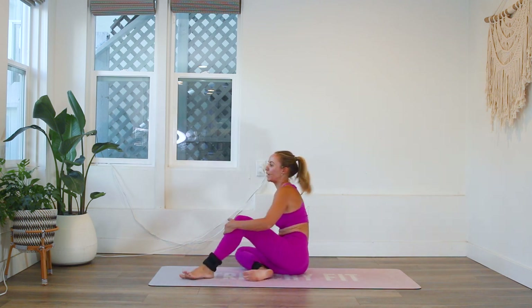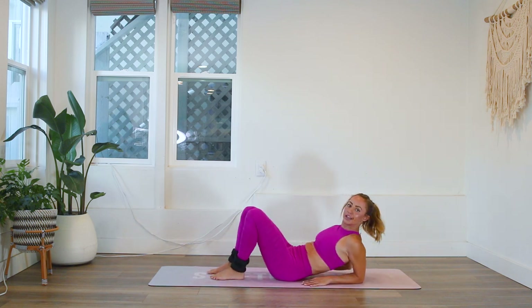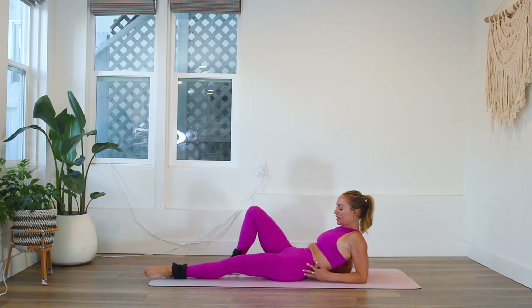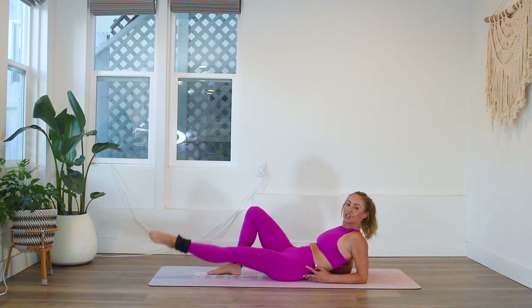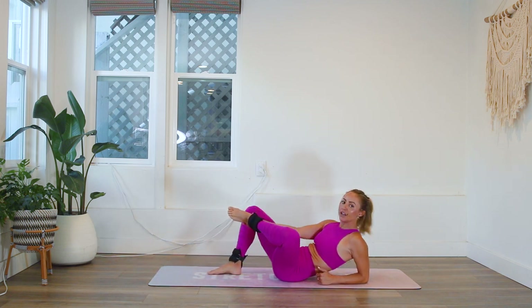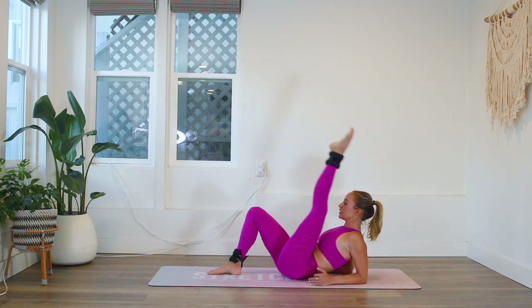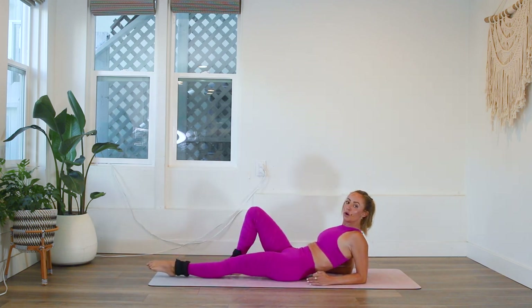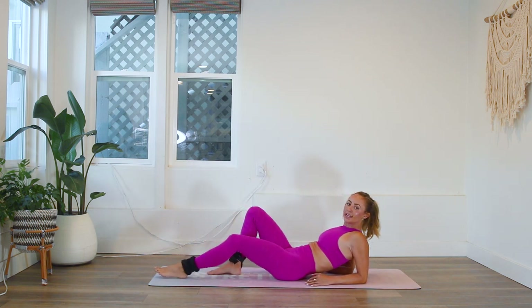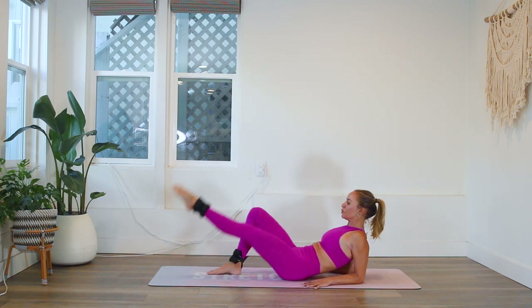Now we're going to turn around. Come on to your elbows like you're chilling out at the beach. We're going to extend the front leg and rotate the hip so you're in a turned-out tendu position — meaning you want to try to bring your heel up. You're in external rotation in the hip. We're going to lift and lower — you've got to do it with control. Don't just flop the leg around. Point the toes. Lift up for 20.